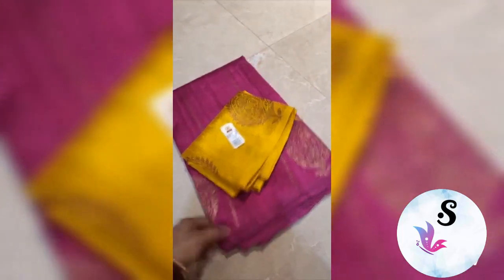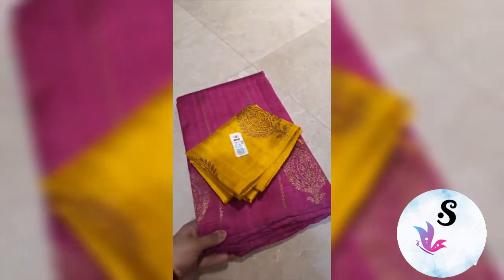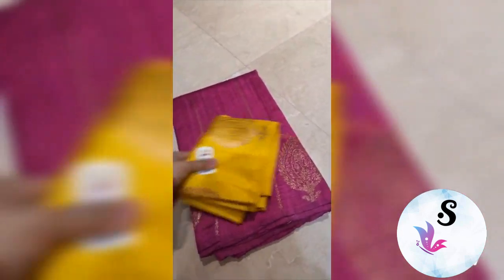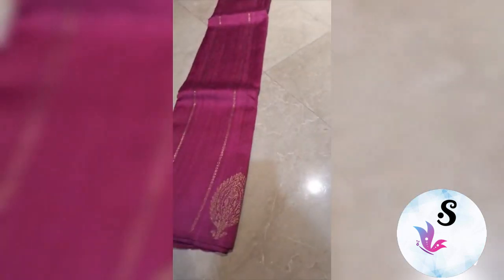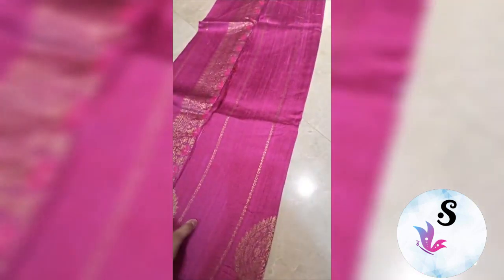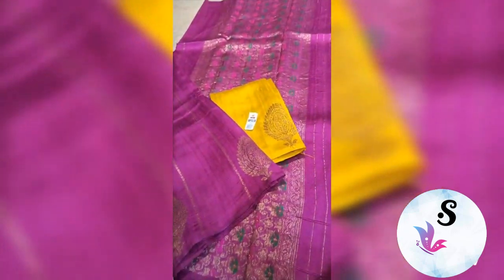The rich pallu with the blouse piece in reddish maroon. This is bright purple pink with yellow gold mustard gold combination. The rich pallu with the blouse piece in gold — very sober and smart combination.